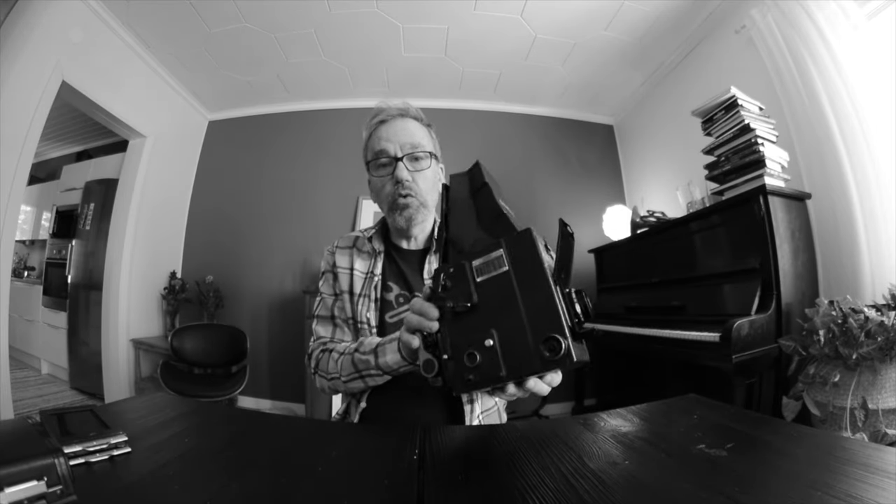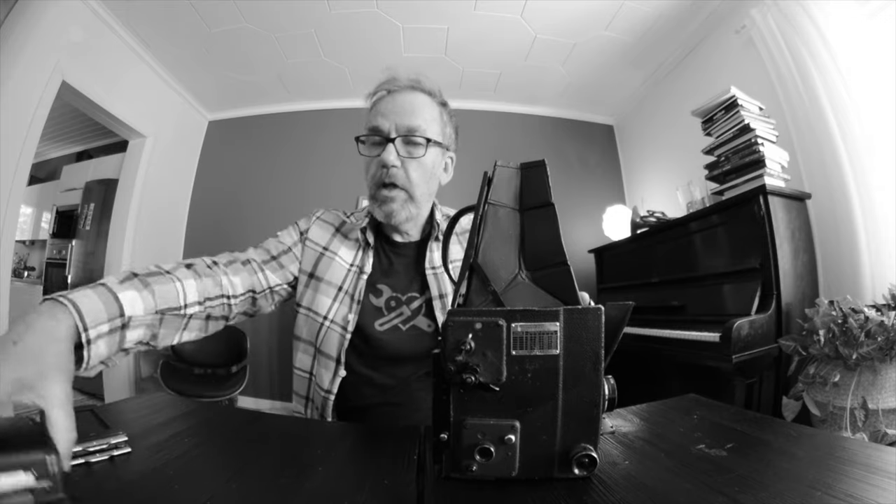I introduced my Graflex RB rotating back series B a while ago. I kind of struggled with this camera but I'm learning to like it, and I've taken a lot of pictures with it. This is from the 40s so it is fairly fragile, but I took some black and white pictures and then some color pictures.